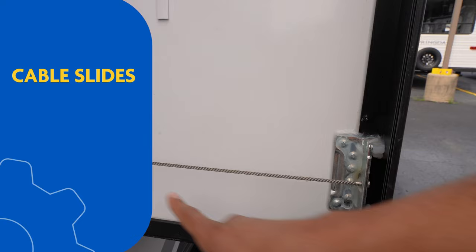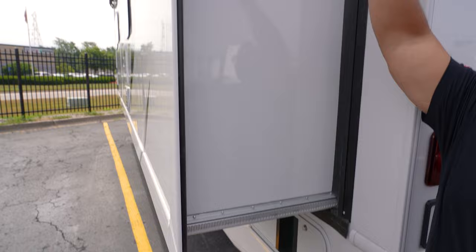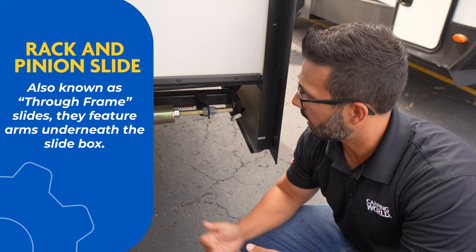So how do you identify the type of slide your RV has? It's pretty simple. If your RV has cable slides, you will see a cable on all four corners of your slide out. Next up is a Schwintech, also known as a worm gear slide — you'll identify these by seeing the worm gear system. Depending on the size of the slide you may have two of these, one on the bottom and one up top, or if it's a large slide you will see two up top. Lastly, we have a through-frame or rack-and-pinion style slide — you'll identify that by simply looking at the big arms underneath the slide box.